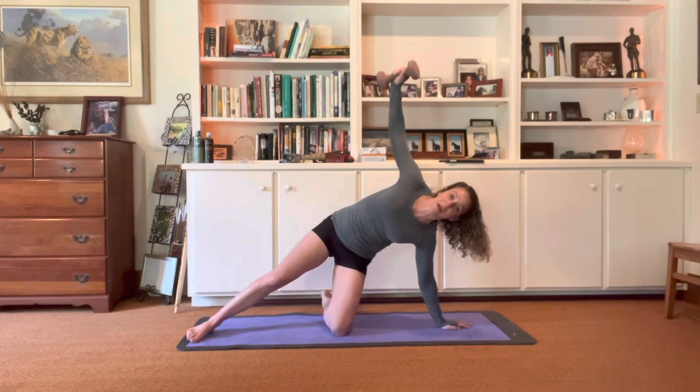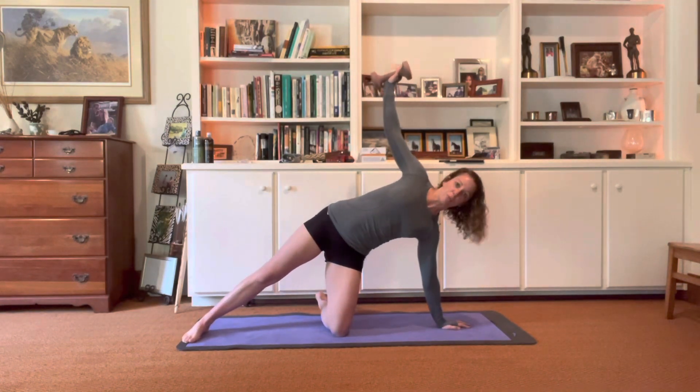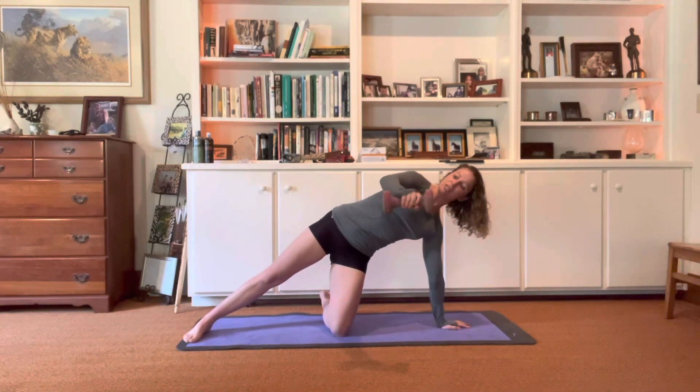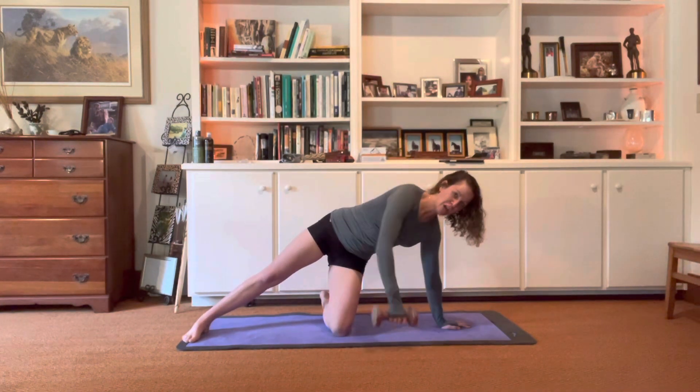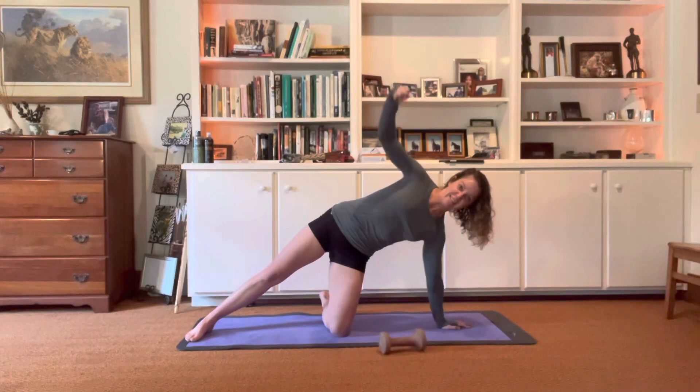If you are wiggling here and there, you're going to start putting that movement in other places. We really want it isolated to the delt and back. It's going to feel good real fast. You can always drop the weight with this one and it's still going to get cheeky.